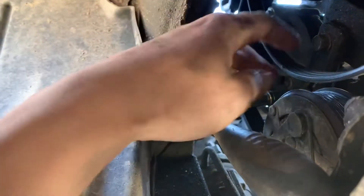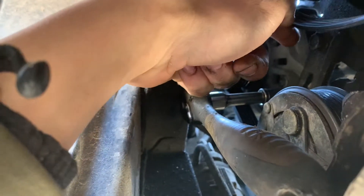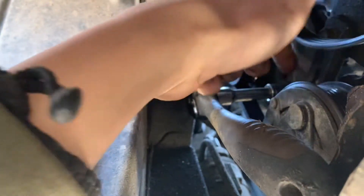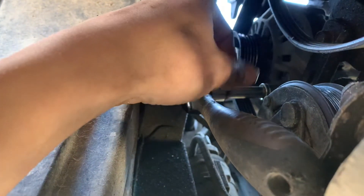I left the wheel on because I'm lazy. This is the bottom of this bolt right here, it's the bottom of the alternator bracket. And you can see how it slides to adjust belt tension. And that wing nut is what you use to adjust the belt tension.